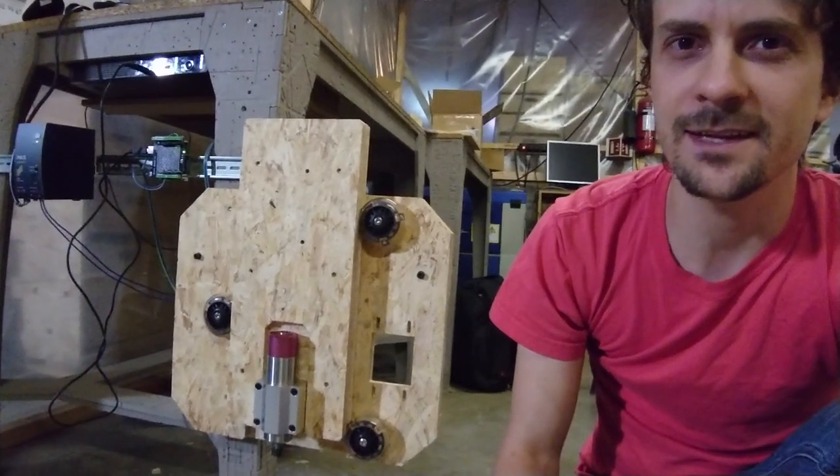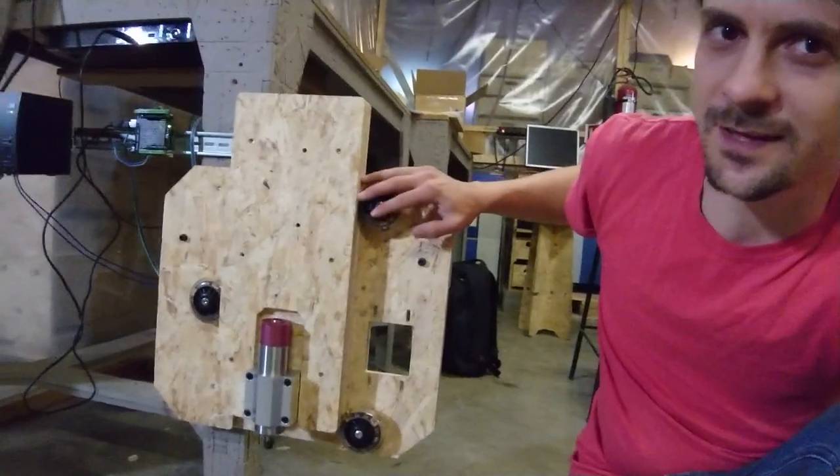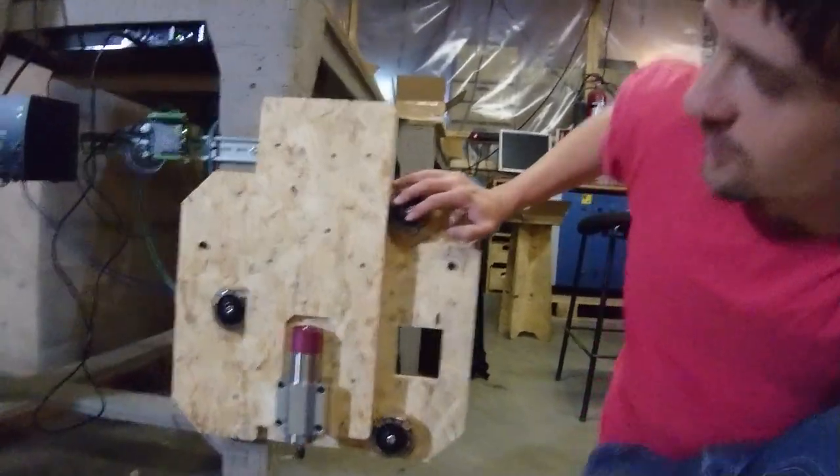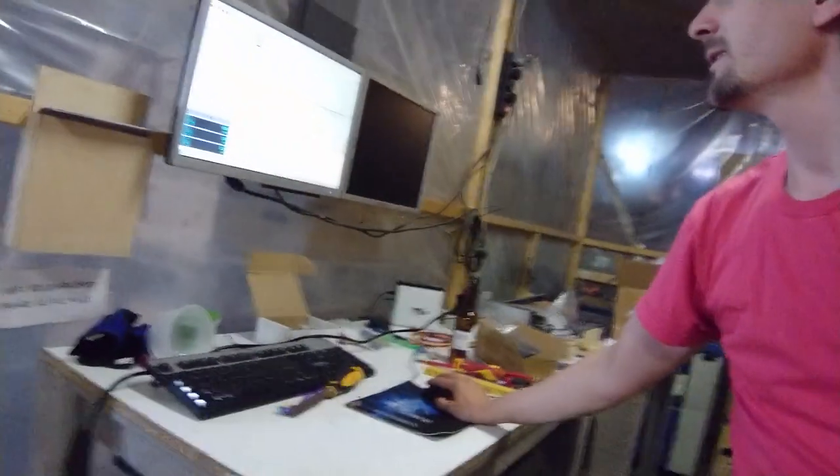Hello, here we have the latest Axis system that we're working on. Super easy to fabricate — that's the goal. All OSB construction with inline skate wheels to make it run.